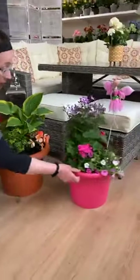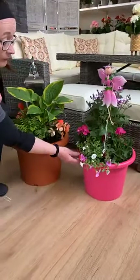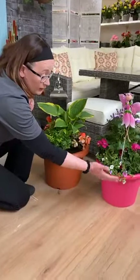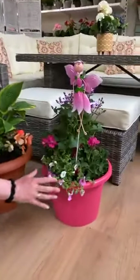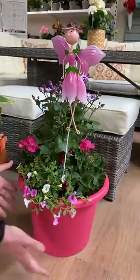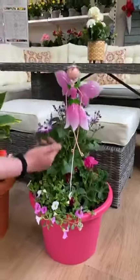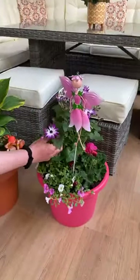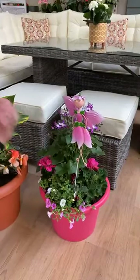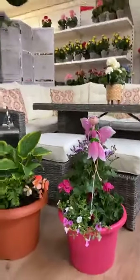This pretty pink one here, with a little fairy in it, is a sunny pot. Geraniums love this one. These mini petunias come in three colours in the one pot, and they're all going to spill out over the pot. In the back we have the cineraria — cinerarias are fabulous, quite hardy plants actually. All you need to do is deadhead them — take off the dead flowers when they fade.